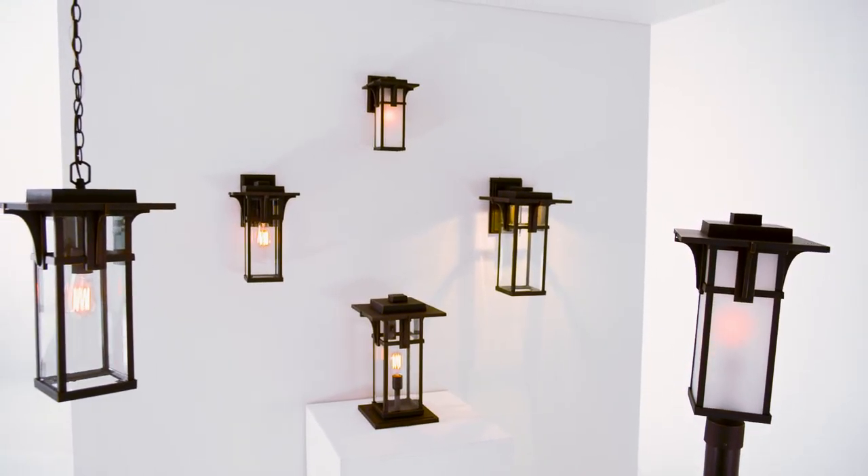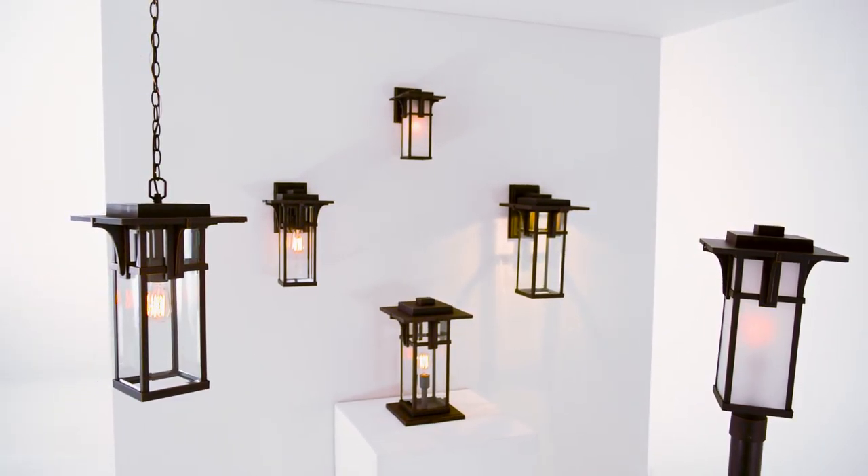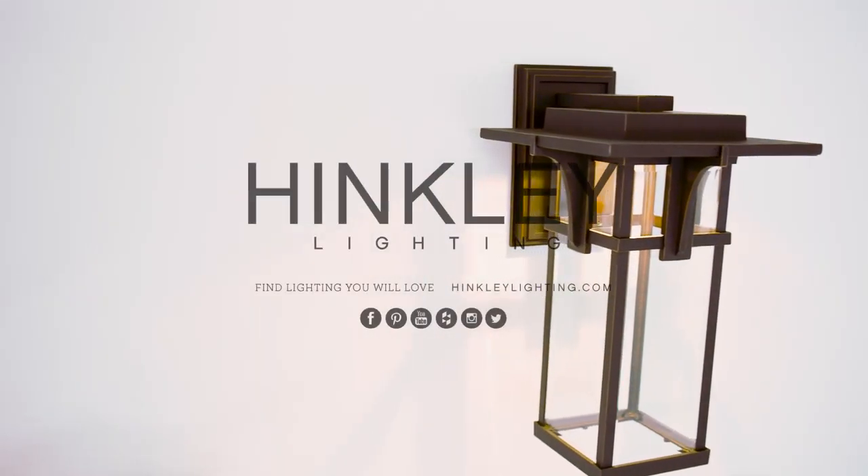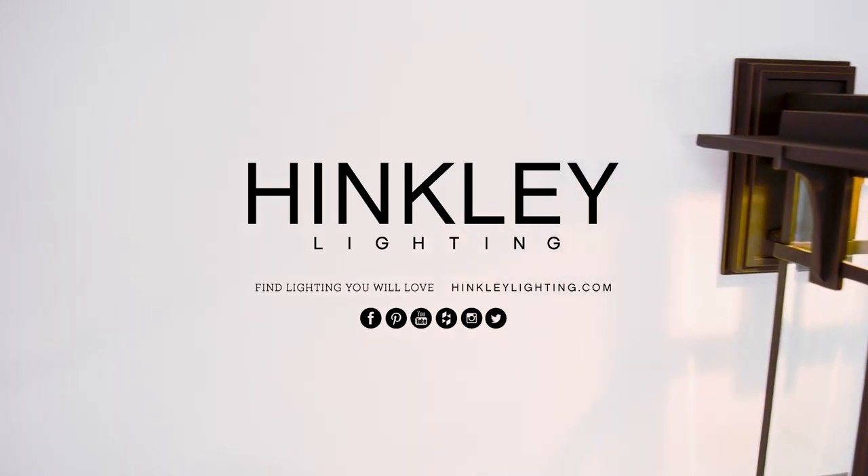Check out HinkleyLighting.com for expert advice and explore our interactive show house for the perfect fit. The Manhattan Outdoor Collection from Hinkley Lighting — your life aglow.